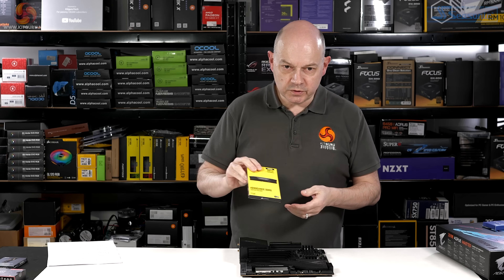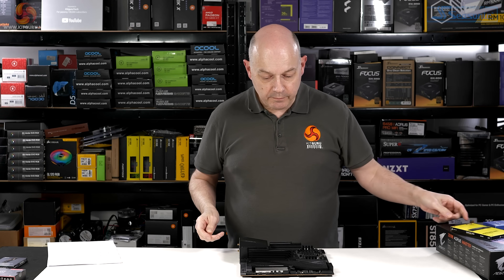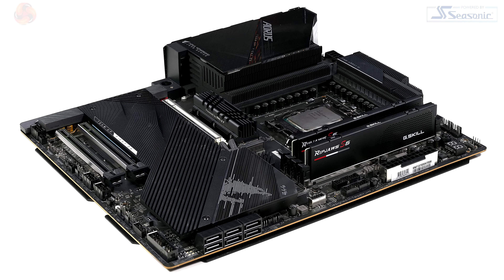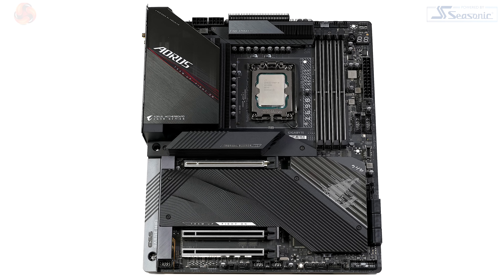I'll be installing this Corsair Vengeance DDR5 momentarily. It's relatively expensive at £445 here in the UK. It's towards the upper end of the Gigabyte range, but it's not quite at the extreme end of the scale. However, the spec is very high-end.